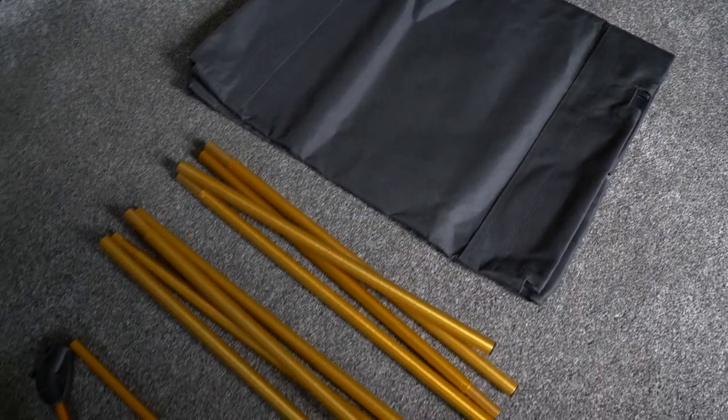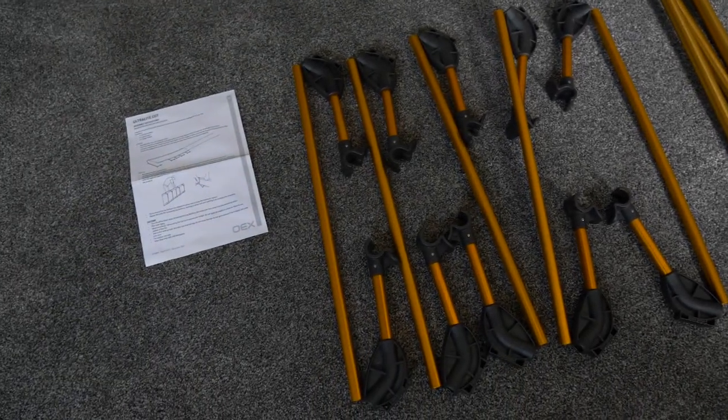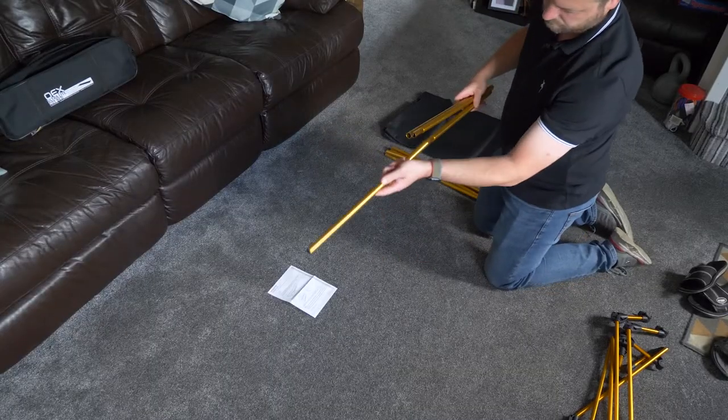The OEX ultralight cot bed from Go Outdoors is a compact fold-flat camp bed and is an ideal alternative to an inflatable mattress.